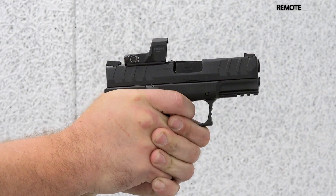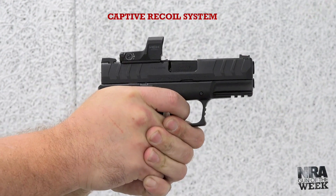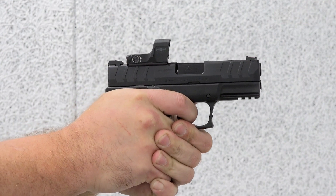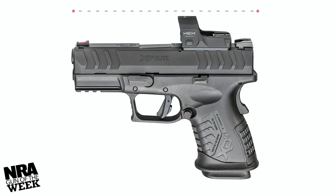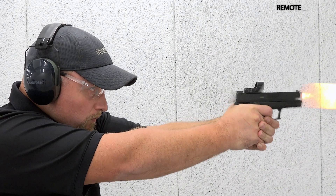This XDM Elite is designed for concealed carry and combines impressive capacity and performance with concealable dimensions for ease of carry. It measures 6¾ inches long and just over four and a half inches tall, and weighs in at 27 ounces empty.